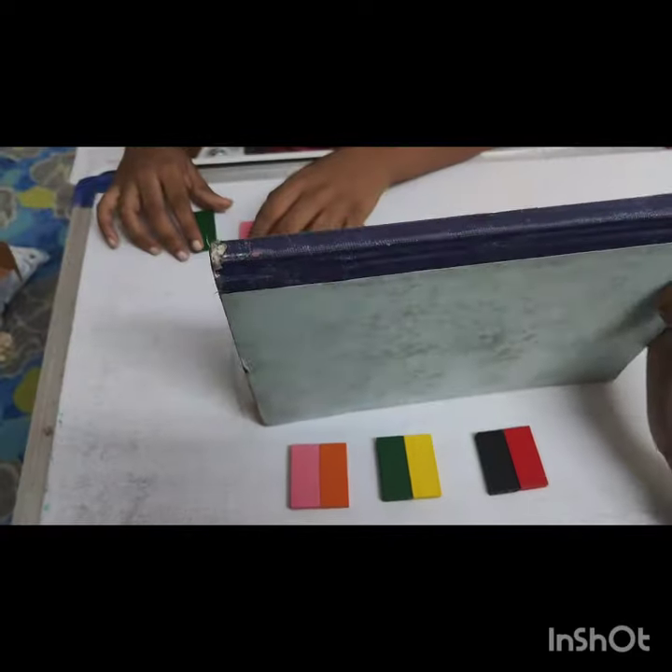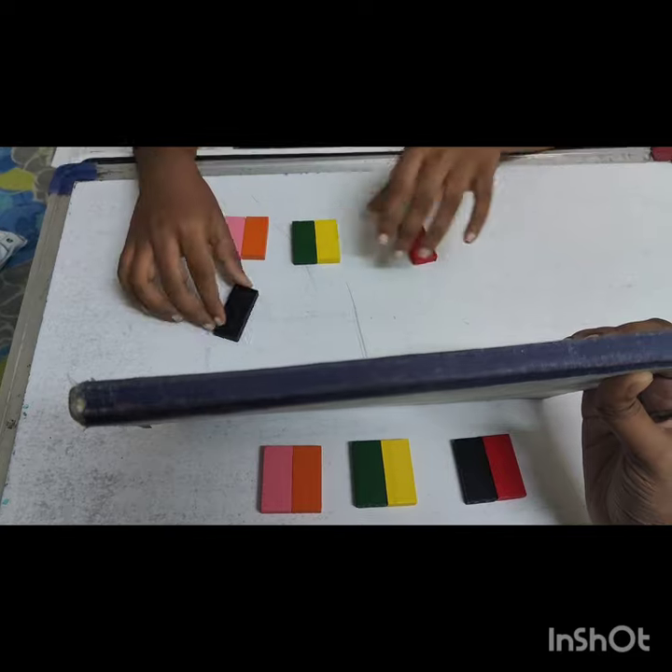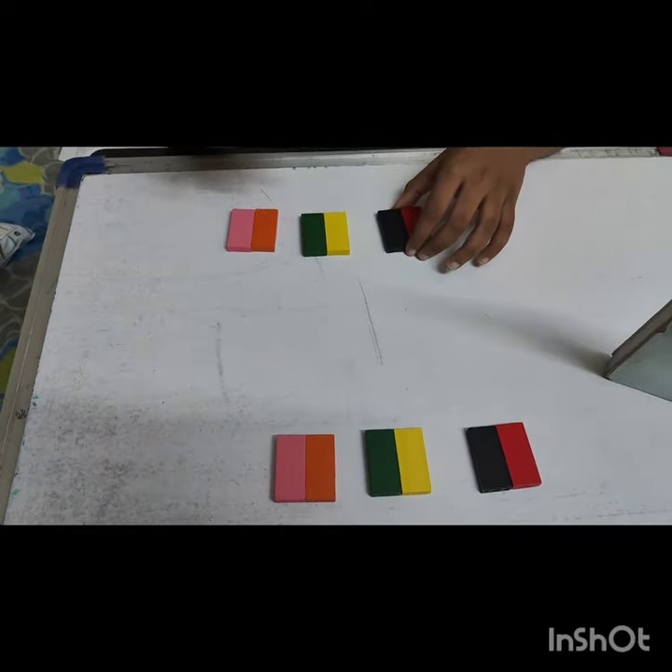Arrange it in the same order. Yes, same — correct!